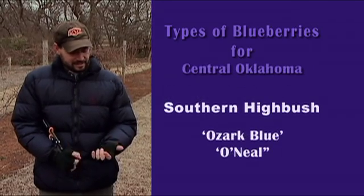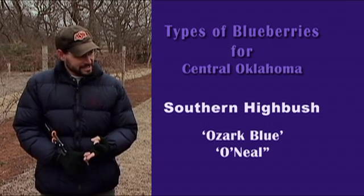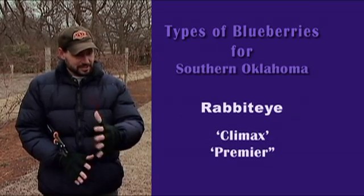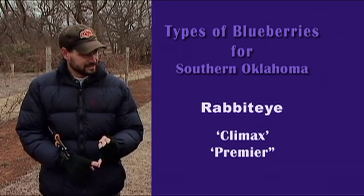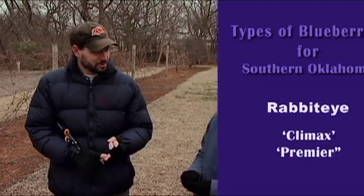In the middle part of the state there's a southern highbush, of which Ozark Blue and O'Neill are a couple of good varieties. And in the far south, kind of along the Red River area, in the southeast part of the state especially, you can grow rabbit eye blueberries — a very southern type of species — and some of those are Climax and Premier.